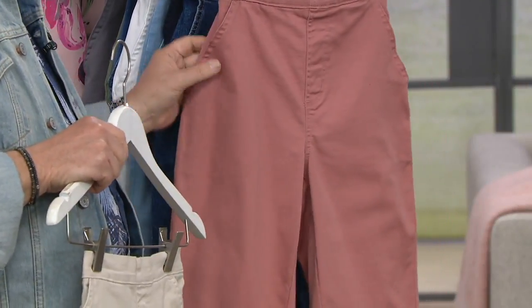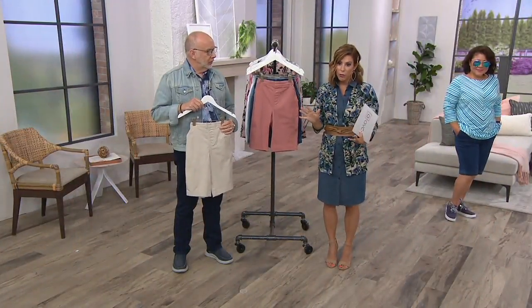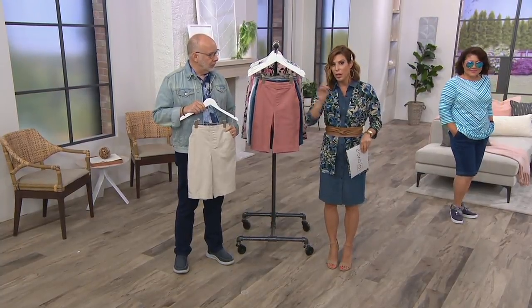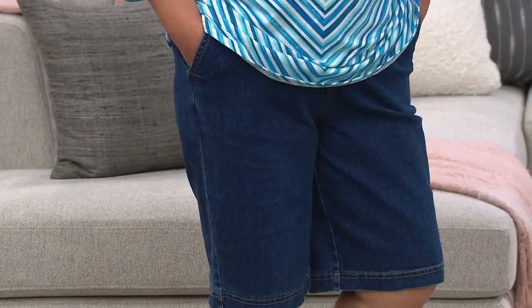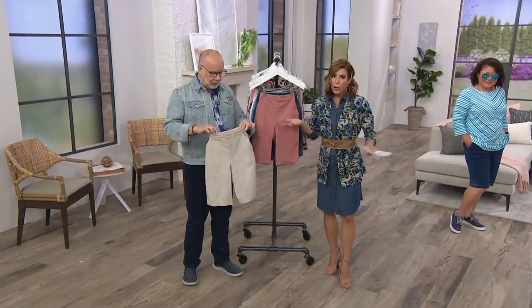You've got easy pay right now and a buy more and save of $3. So if you see more than one color that's going to work for you today — and we have so many to choose from — please take advantage of that buy more and save. It goes for each additional purchase beyond the first one, so the first one's at $31.25, $3 less for each short after that. 17,000 of these have been picked up recently — smart people, very smart people.